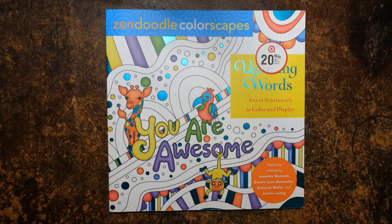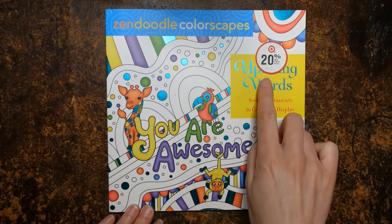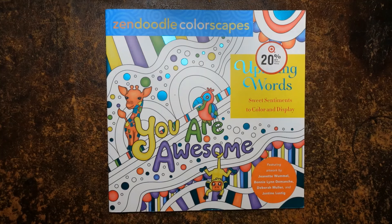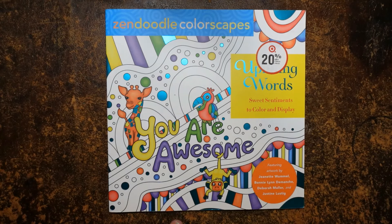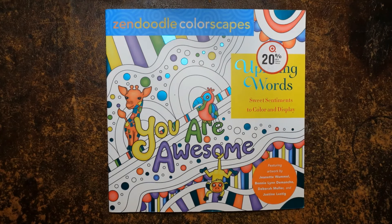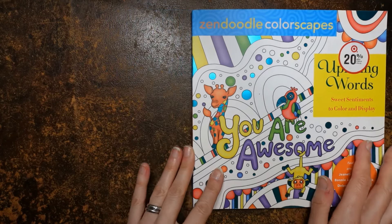It's called Zendoodle Colorscapes. It says uplifting words — sweet sentiments to colour and display. Featuring artwork by Jeanette Wormont, Bonnie Lynn Demanche, Deborah Muller, and Justine Lustig. There are four different illustrators being featured, which is rather nice. So let's have a look at the book.